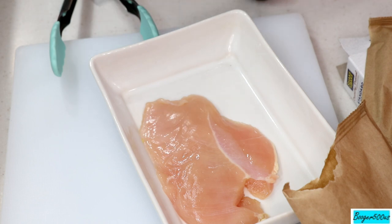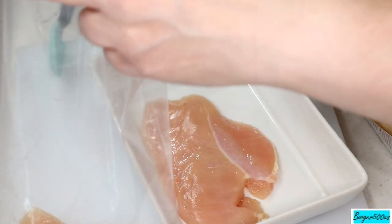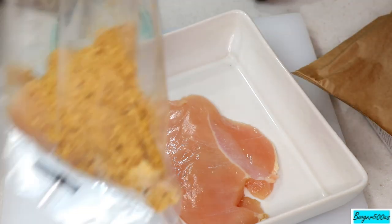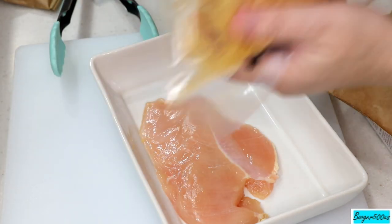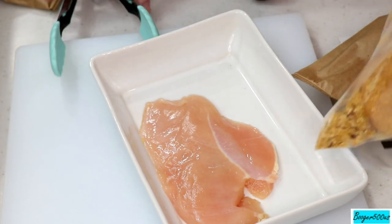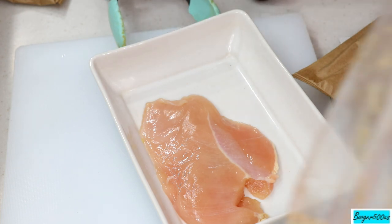Let me put this one in there — it's been rinsed. Don't pat it dry because you need a little bit of moisture to have this coating stick. Let me smell this — well, it smells like pretzel. There's plenty enough for more chicken so I can just use one pouch. I think one will be enough.